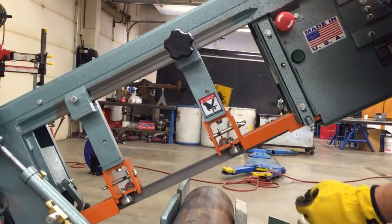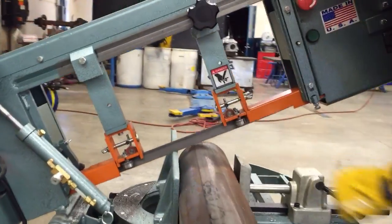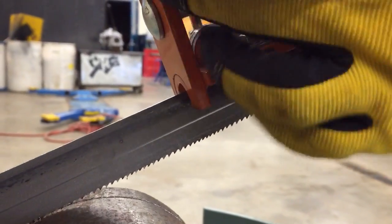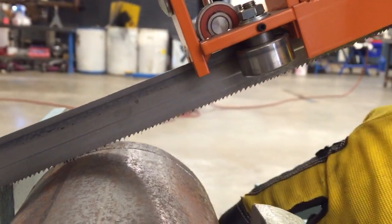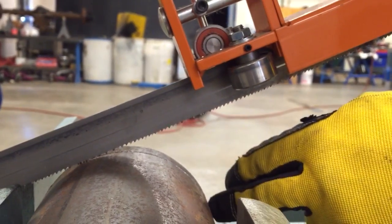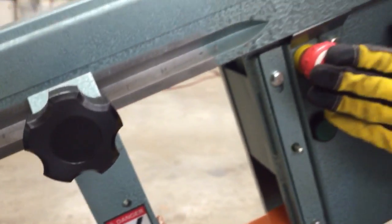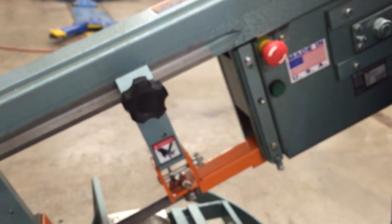I'm going to turn this on and this blade is going to go that way cutting this piece of steel. We've got some ball bearing guides on here and we want this orange piece right here about an eighth to three-eighths of an inch away from the material. Once in a while you'll see you're cutting and you'll get down close. All you have to do is stop the machine with this stop switch right here, move this back, and then hit the green button to start it back up.